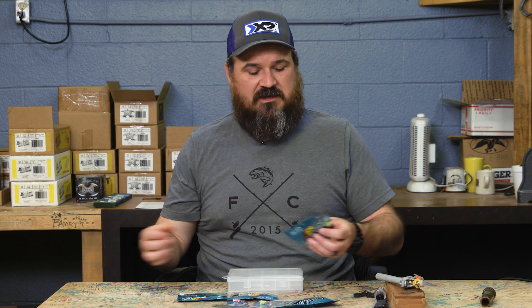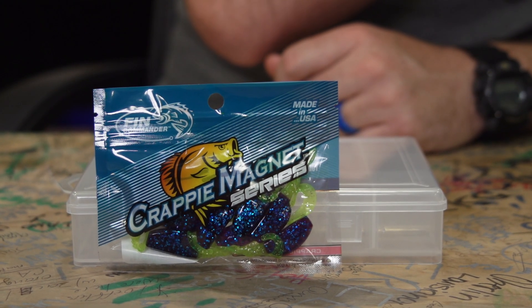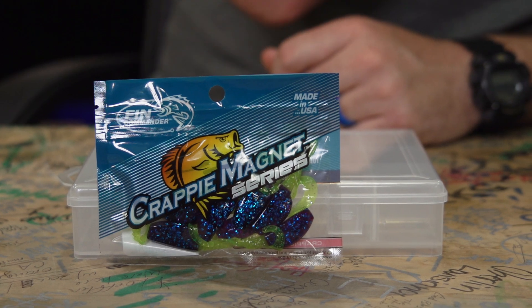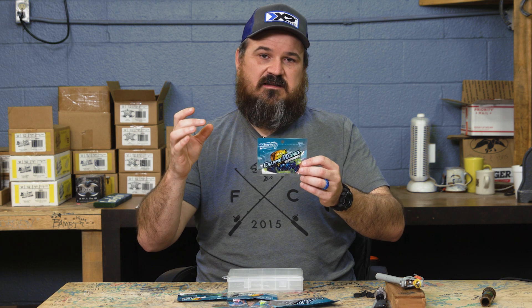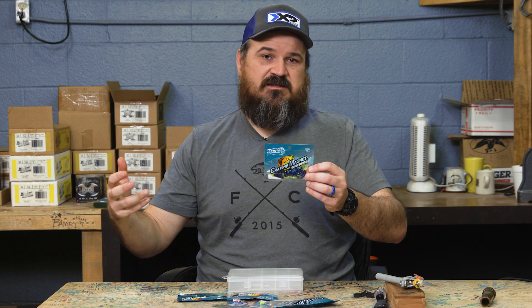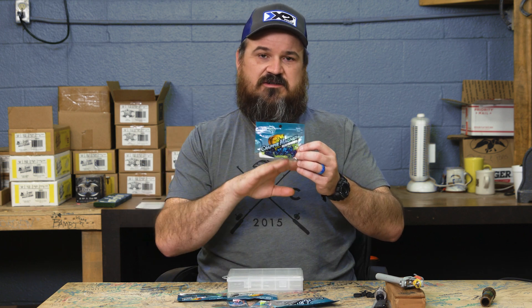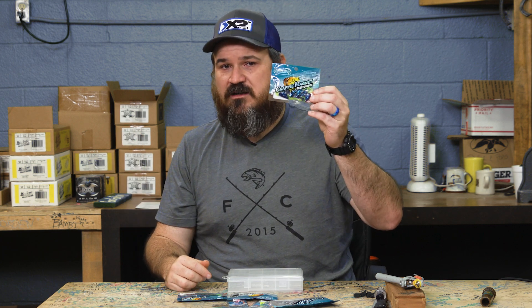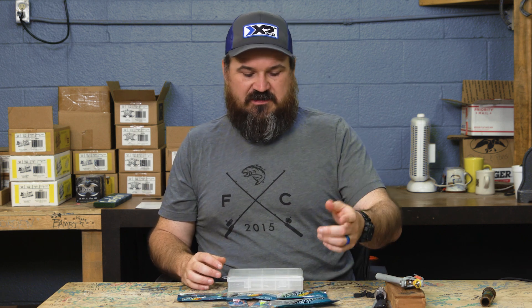In case your water does get muddy, I've also included a curly tail called Midnight Flash — it's a purple, blue, and chartreuse color that really pops. The dark front retains its color better in muddy water than a clear or translucent color, giving the fish something to focus on. The chartreuse tail gives a good green flash on the end. It's a very good dirty-water color, though it will also work in clear water.